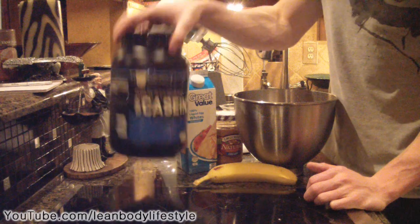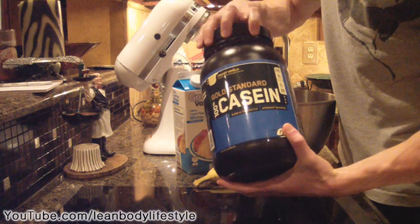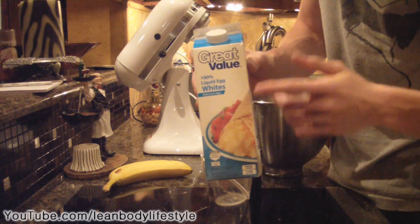Basically what you're going to do is take two scoops of chocolate or vanilla casein protein and add that into a mixing bowl.